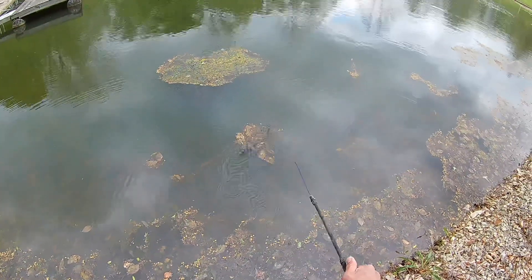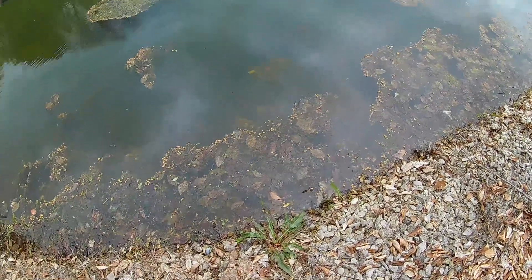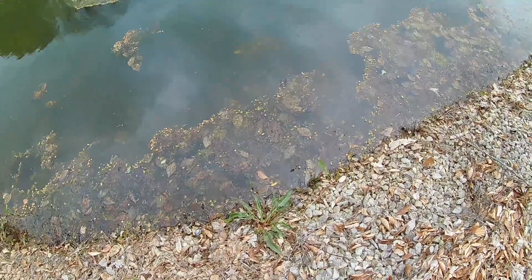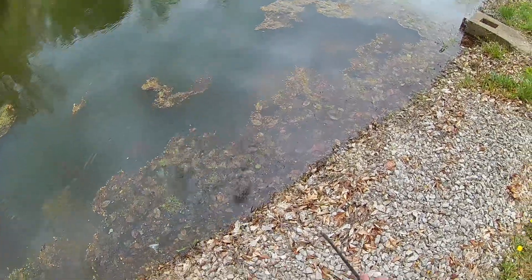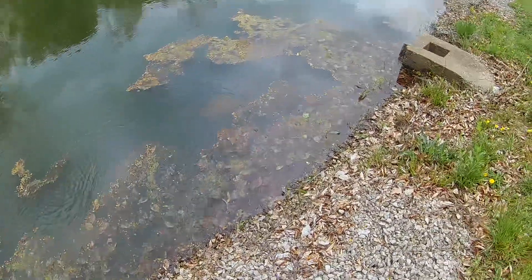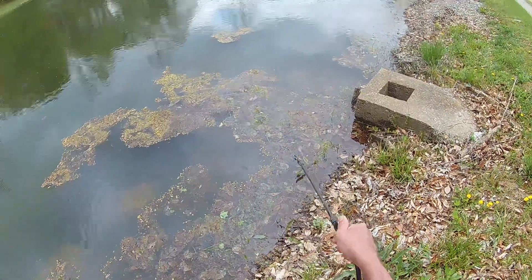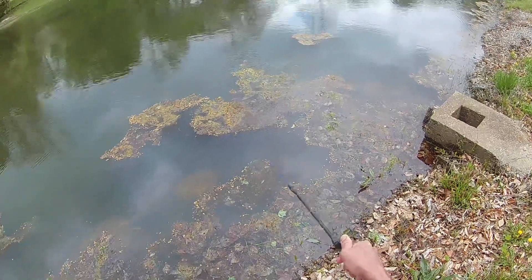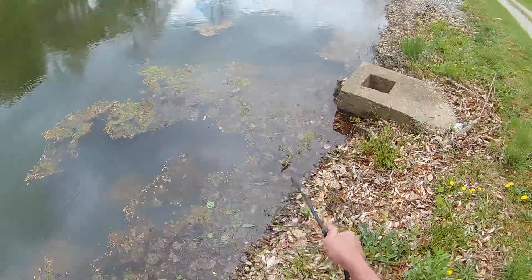They say that once this stuff floats to the top, it's done growing and you really don't have to treat it. I'm not sure I believe that, but maybe they're right. If you've got this in your pond, you've probably noticed that it'll go away after a rain — the water beating on it knocks all the air out of that thick dense mat and it sinks. But after just a day or two, more gas builds up in it and it floats right back to the top. So a rain is just a momentary reprieve.